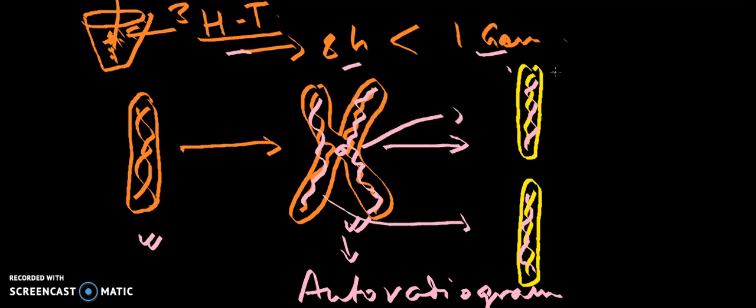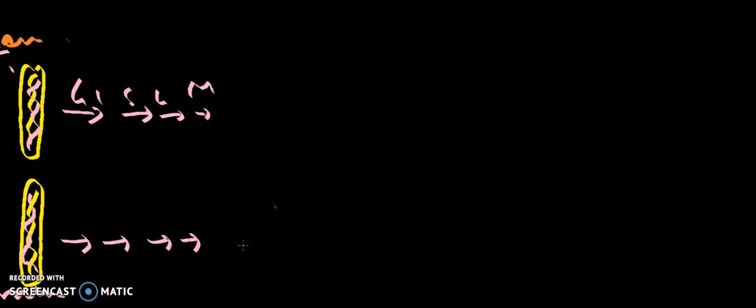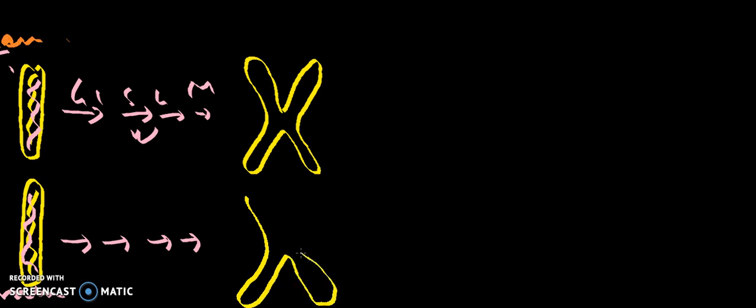In the next cell division, they will enter G1 phase, then S phase synthesis phase, G2 phase, and finally in metaphase they will replicate again. Since the environment is now non-radioactive, if replication is semi-conservative, it is expected that one chromatid at metaphase will be non-radioactive whereas the other will be radioactive.